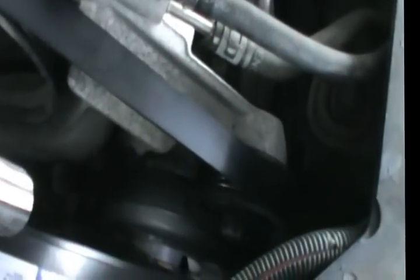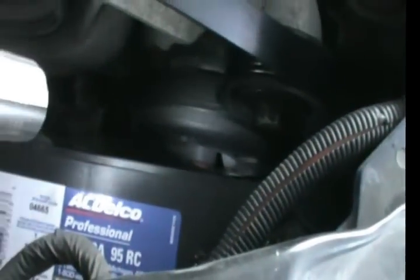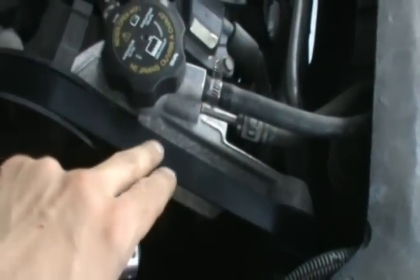Okay, changing the water pump on the Impala SS. The water pump is located down there — this little circular thing with little circles inside it. To get to it, we will have to remove the serpentine belt.